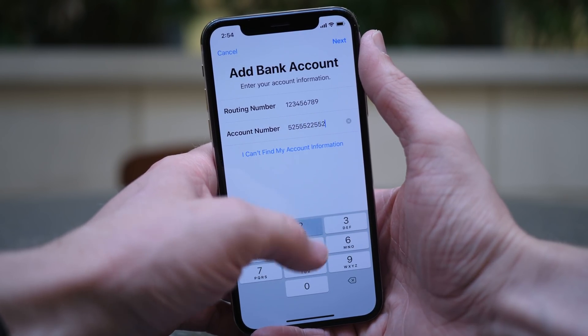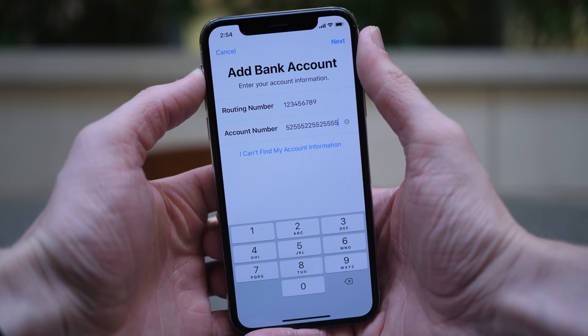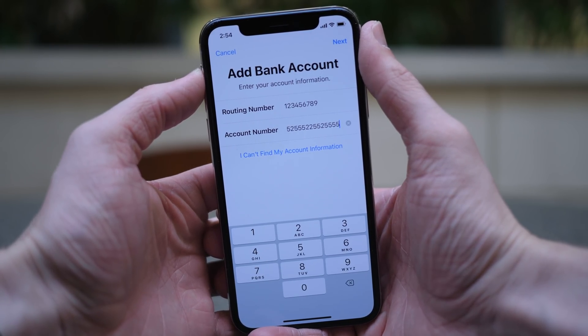To add a bank account, you have to know your routing number and account number. You can find this by calling your bank, going online to your banking website, or if you have checks, your routing and account number will be listed on there. So find a check and input the data here.